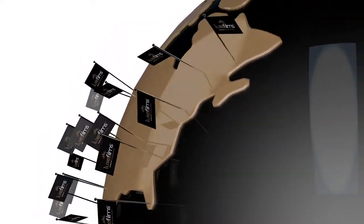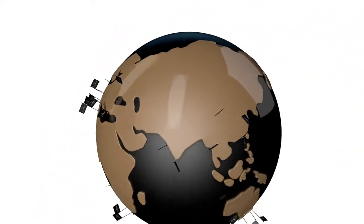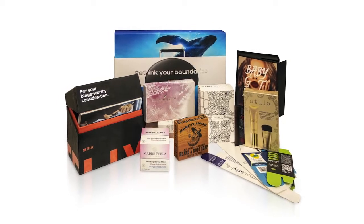Major global brands are using Luxfilms to increase their profits and the perceived value of their products. From books and business cards through to all types of luxury packaging, Luxfilms are enhancing brands everywhere.